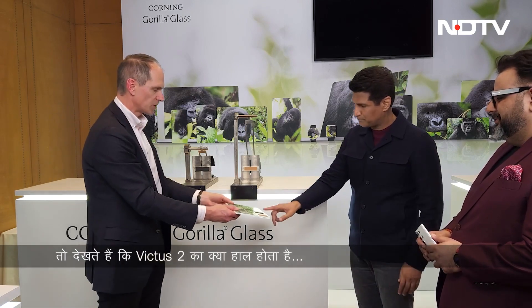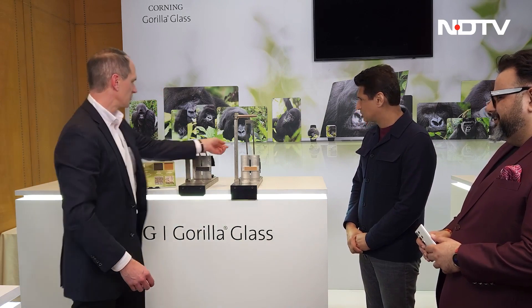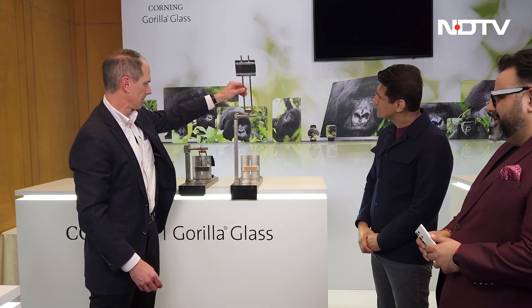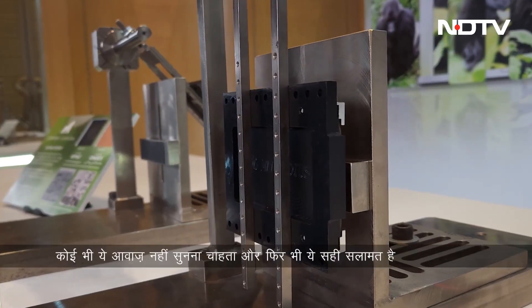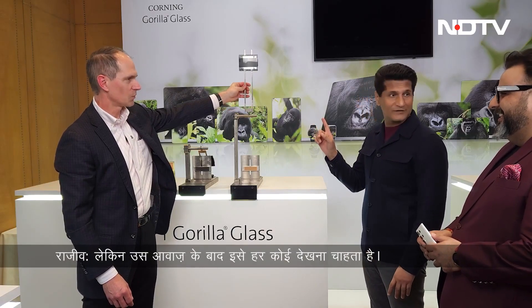You can feel the difference. So we'll go ahead and see how Victus 2 performs. Nobody wants to hear that — but it survived! And everyone wants to see that after that sound.